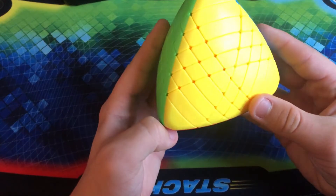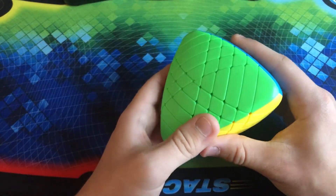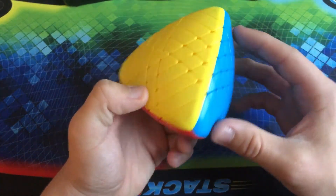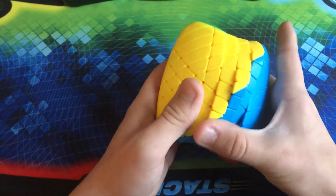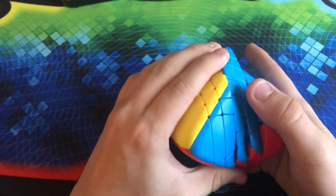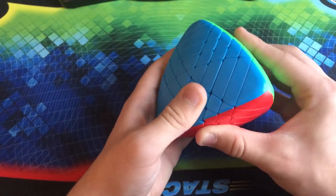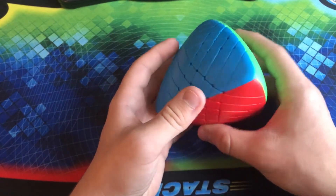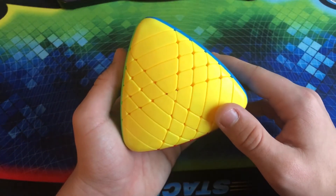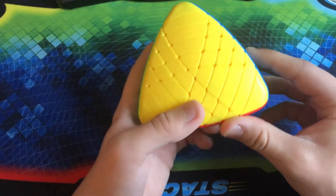Which is something I cannot say about this next one — here we have the Shengshou 6x6 Master Morphix. I got this last year. Basically, it's a tetrahedral version of a 6x6, so it has six layers. They even made a 7x7 Master Morphix, which is pretty interesting. I would like to get the full Morphix collection in the future, now that we have gone all the way to 7. Right now I only have the 3 and the 6. I have solved this a few times, and let me tell you — you are going to be spending a long time solving this one.